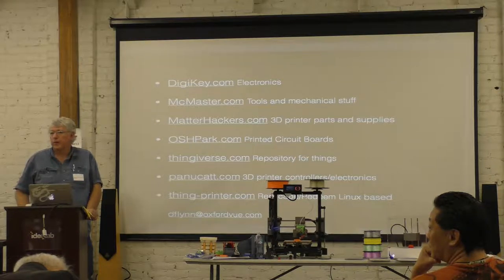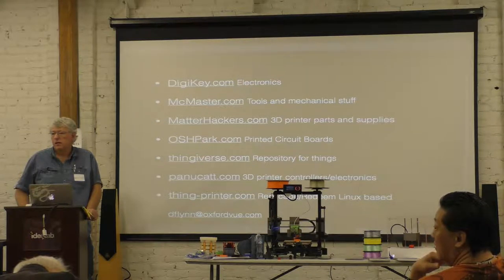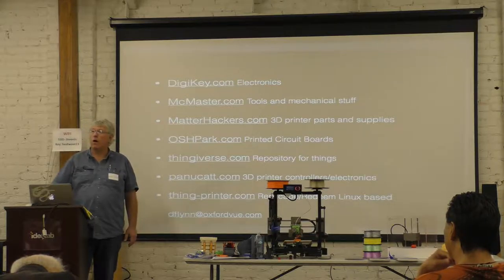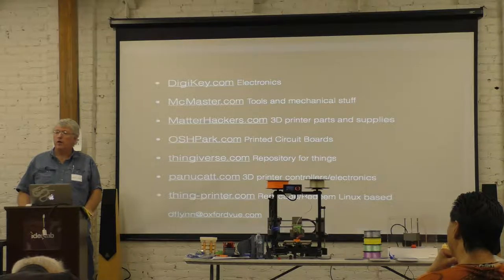There are a lot of interesting developments recently in terms of material science for these filaments, including things like wood-fill filament, metal-fill, and carbon fiber fill. There are lots of different fills — some of them are for art purposes, and some of them are for structural purposes. And not all PLAs are created equal — there are some that are really brittle and some that are really tough.